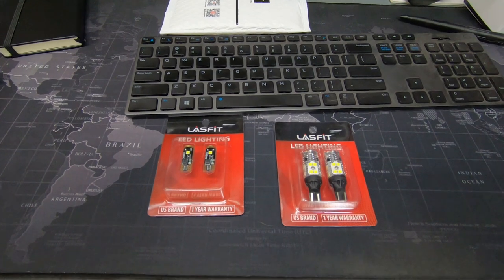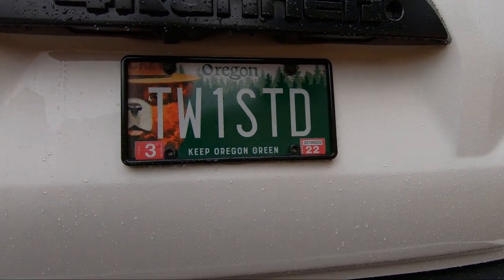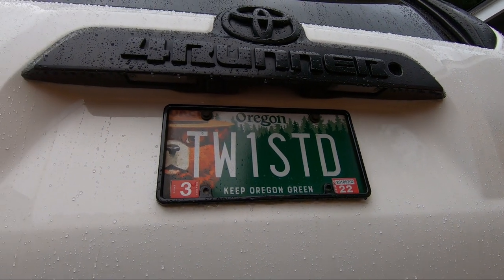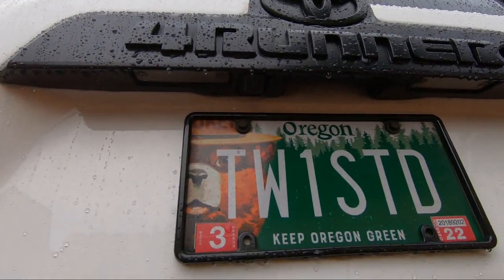Let's move the 4Runner and see if we can back into the garage and try to beat this rain and get these installed. Actually, since it's dry at the moment, I figured I'll come out and just do the license plate lights first, because I can do the reverse lights with the hatch open. Pretty simple — a couple Phillips screws and we'll replace the bulbs.